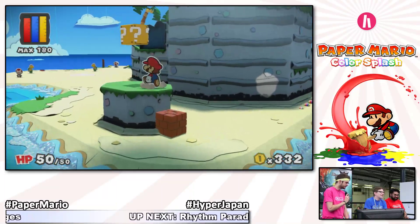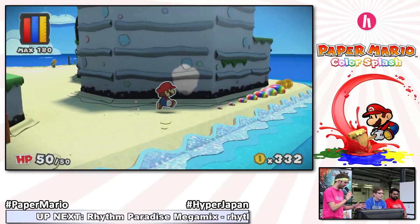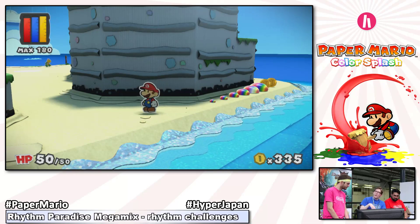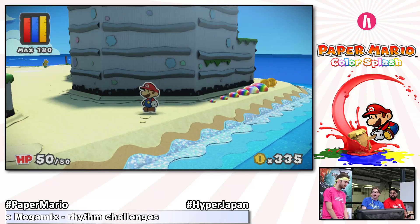You can find cards by fighting enemies or by finding them in question mark blocks. Do they replenish after every battle — do you have a set reserve, or when it's gone is it gone forever? The cards are gone when you use them, but while you are in battle you can actually spend coins to buy new cards, so you will never run out of cards, basically.